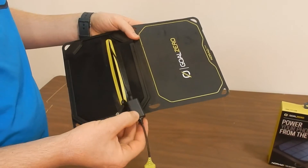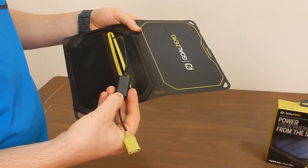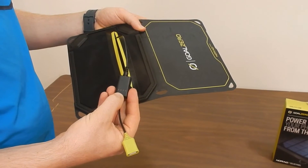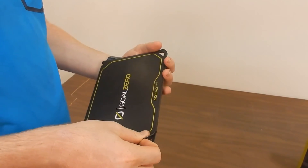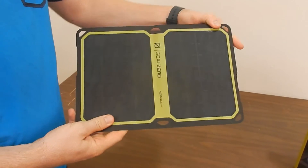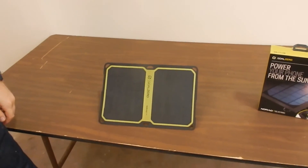These lights right here will light up, showing you how much exposure to the sun you have for when you're positioning it. If there's absolutely no complexity to it, you just open it up, pop the kickstand, and face it towards the sun.